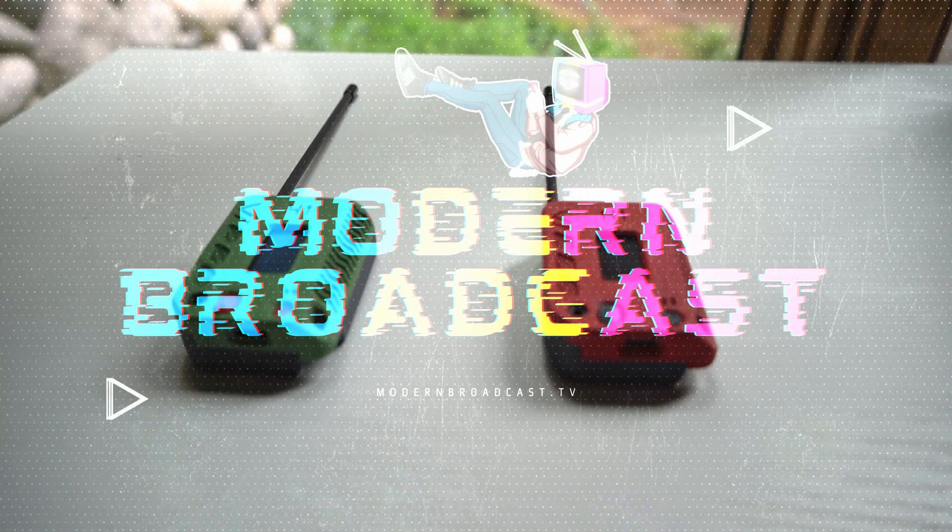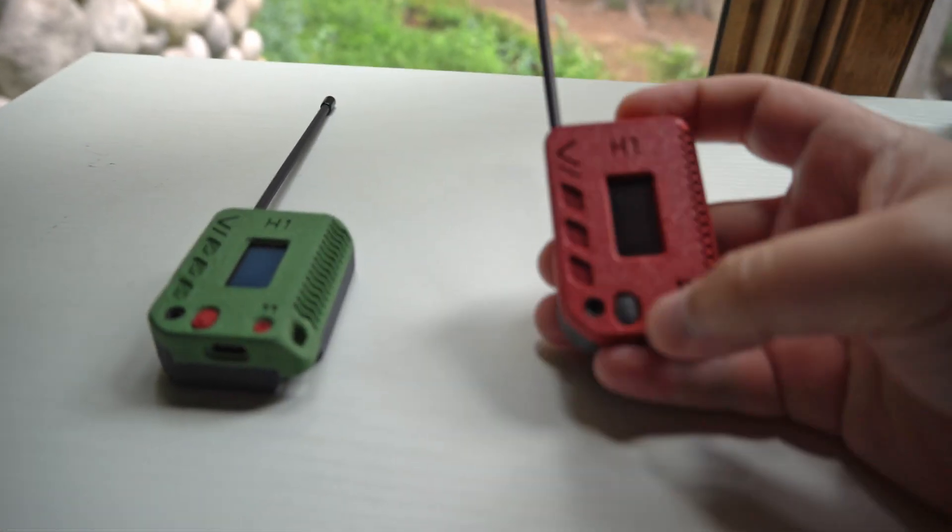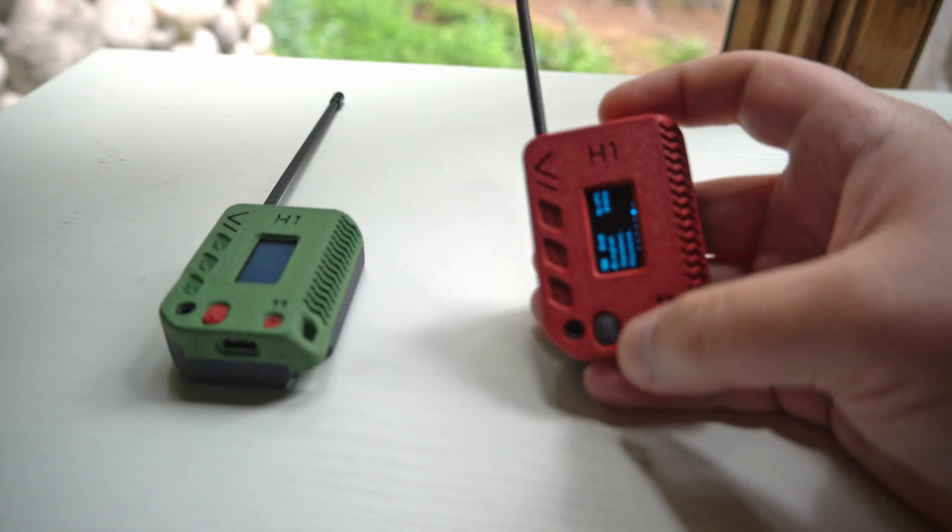Let's go ahead and get lost in the woods. Hello and welcome to Modern Broadcast. In today's episode, we are going to be talking about mesh tech.